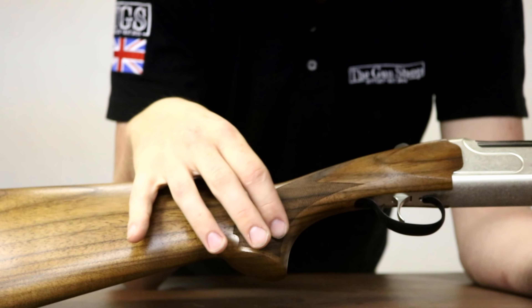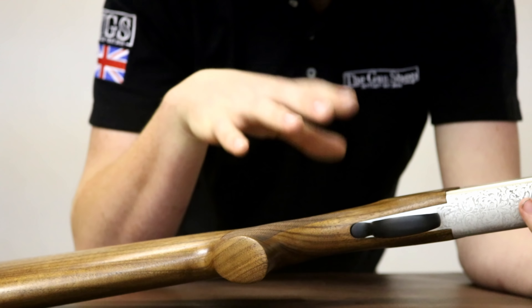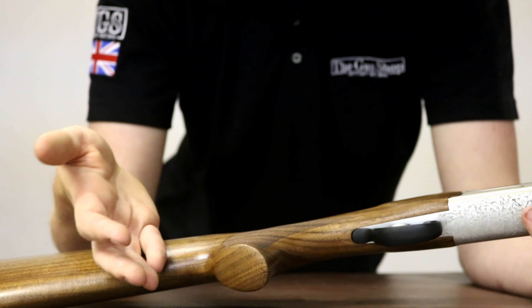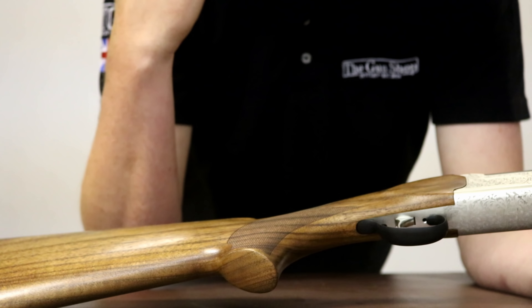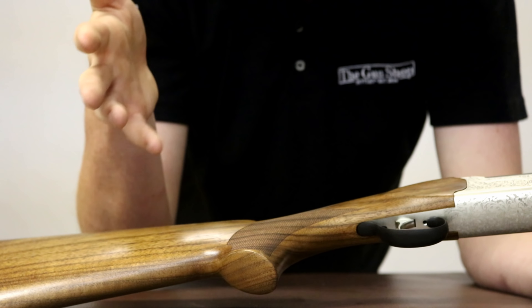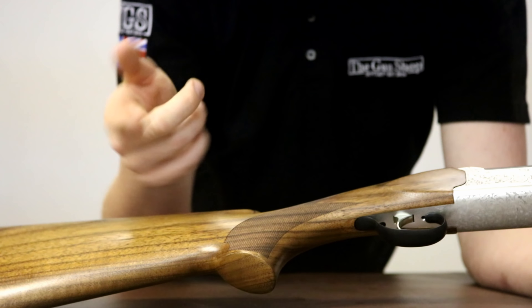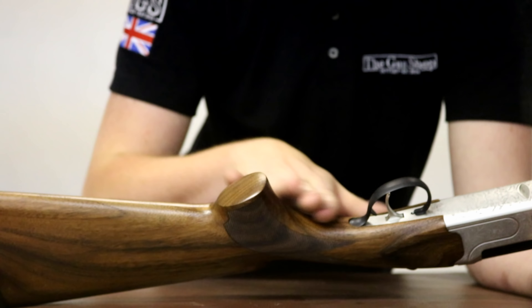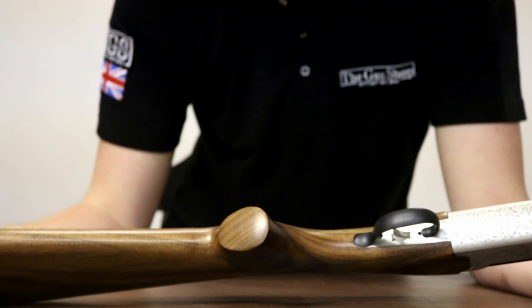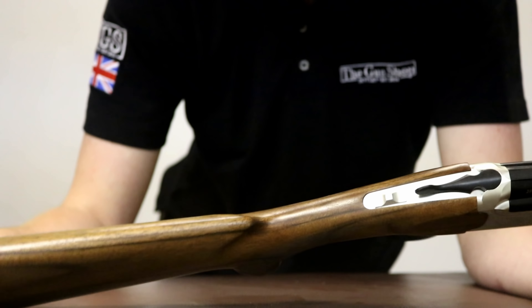Moving on, the checkering is extremely fine. It's my only little bugbear with a gun at this price point — which is, by the way, £499, so they're not an expensive gun. There's a chance they're not going to be the best looked after, and perhaps a coarser checkering might have been a better idea. But the fine checkering is good, it's all laser done, and it actually is done very, very well. All the lines of the stock and the actual stock manufacture and design are really good — there is absolutely nothing to worry about. They also do a junior version that has a shorter pad and a shorter stock overall.